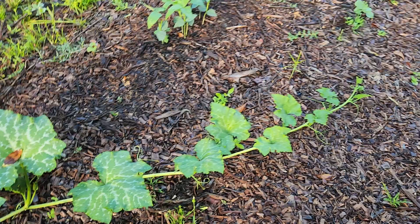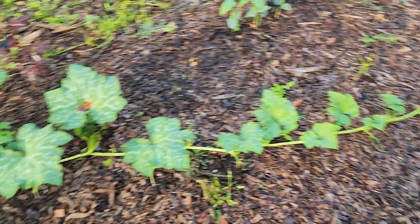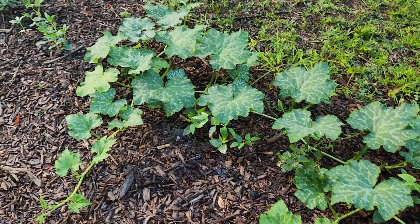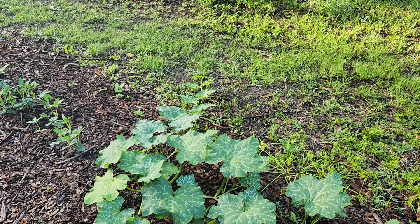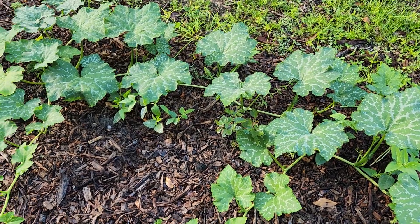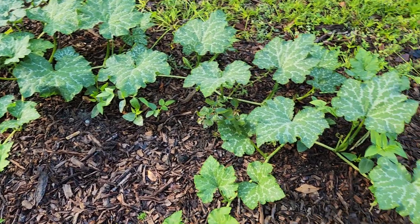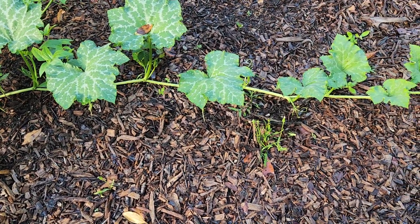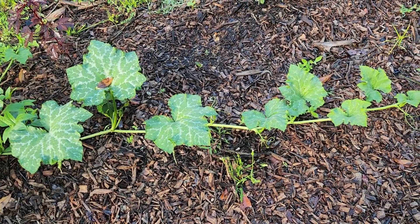The Seminole pumpkin will grow right through the summer into the fall, and as you can see it will take over everywhere. They are really good ground cover to plant because the vine will run everywhere. So if you're looking for a good ground cover that's very, very productive and prolific, Seminole pumpkin is the way to go.